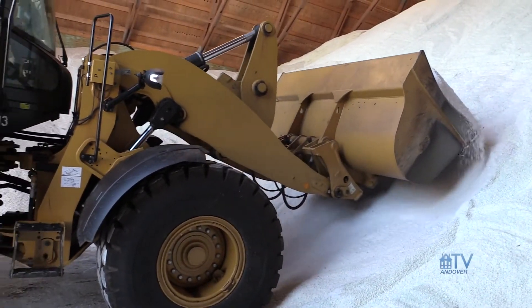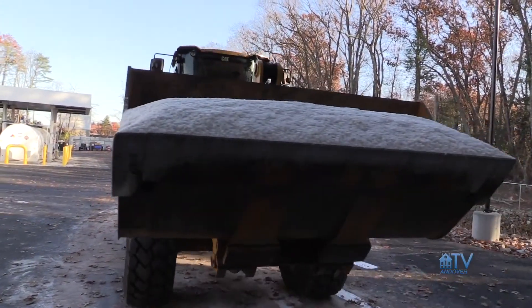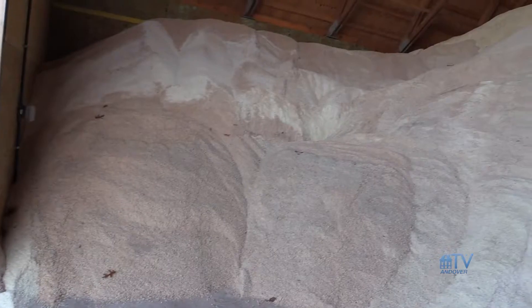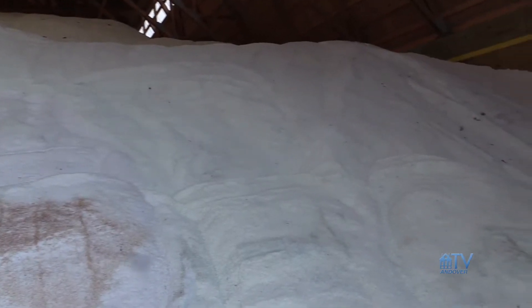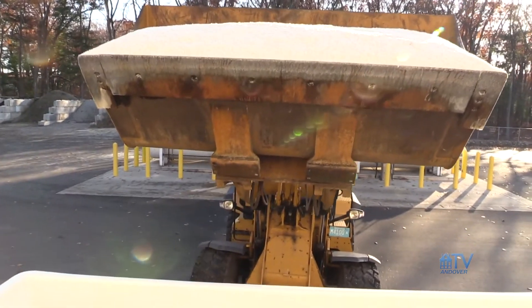There are two primary sources of rock salt that come into the United States. One is rock salt, which is mined — typically from somewhere in India and South America. And then the other one is solar salt, that's primarily manufactured somewhere in Phoenix. You put rock salt out in the sun, let it dry out, scoop it right up, put it in the truck, and ship it out here.